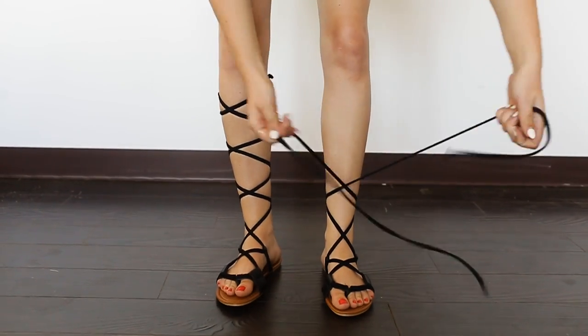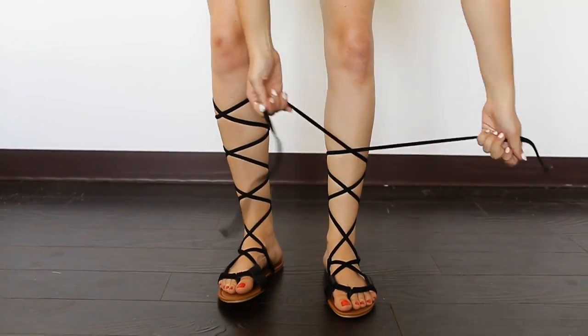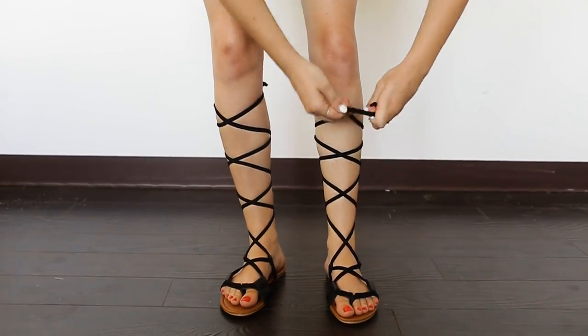To tie up your shoes, cross the laces back and forth all the way up your leg and then tie them in a knot at the top for that gladiator look.